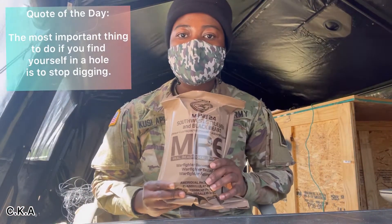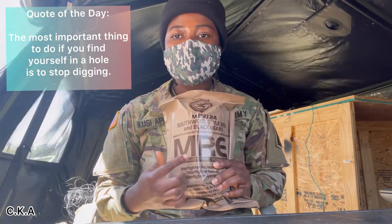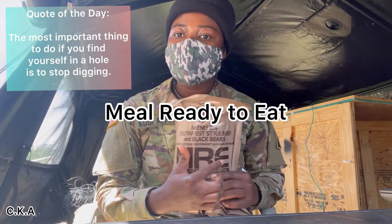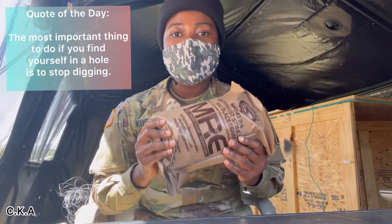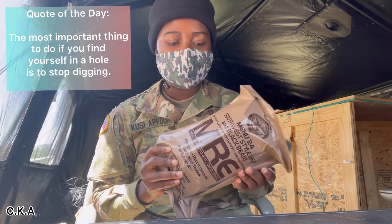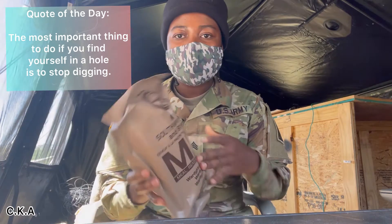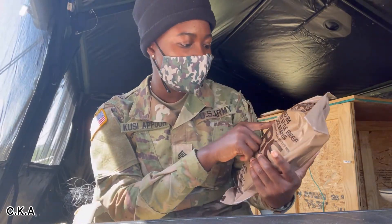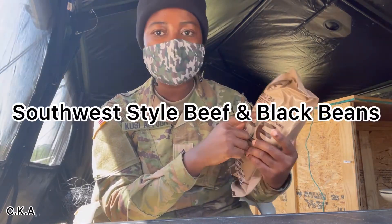This is what we normally eat in the afternoon. It's called M.R.E. — Meal Ready to Eat. So you've got all that you need in here. It has the description on top, so for this one it's Southwest style beef and black beans.